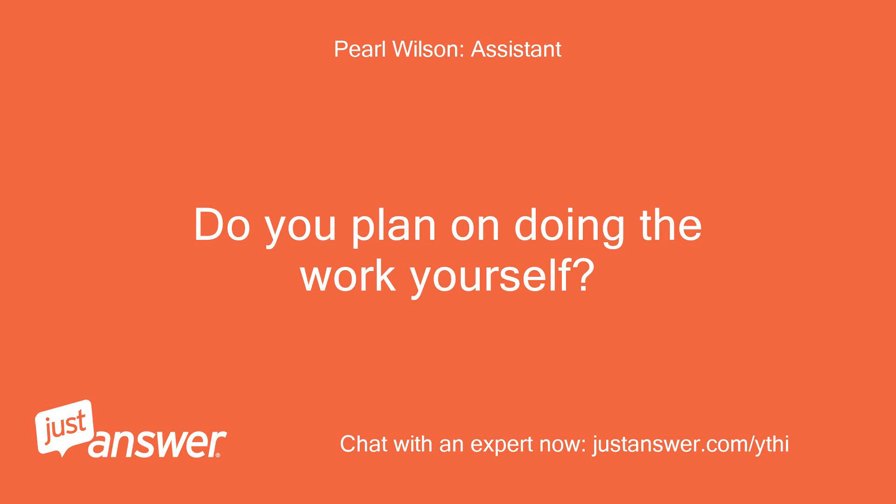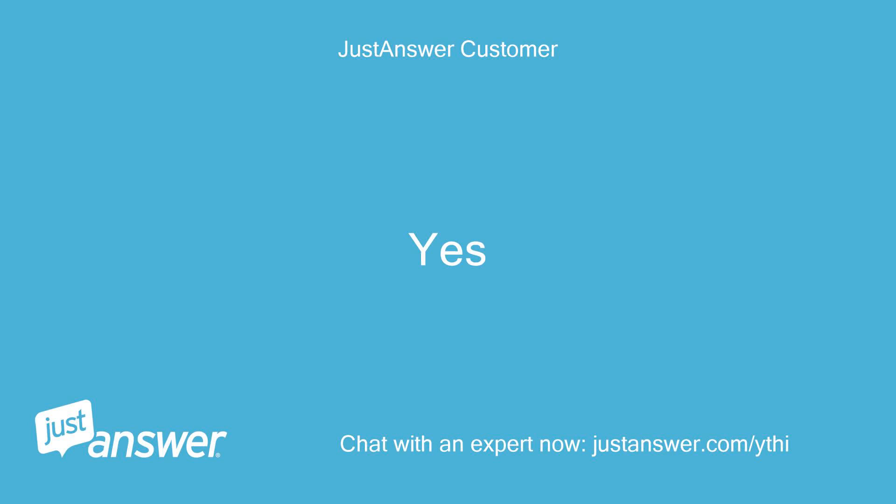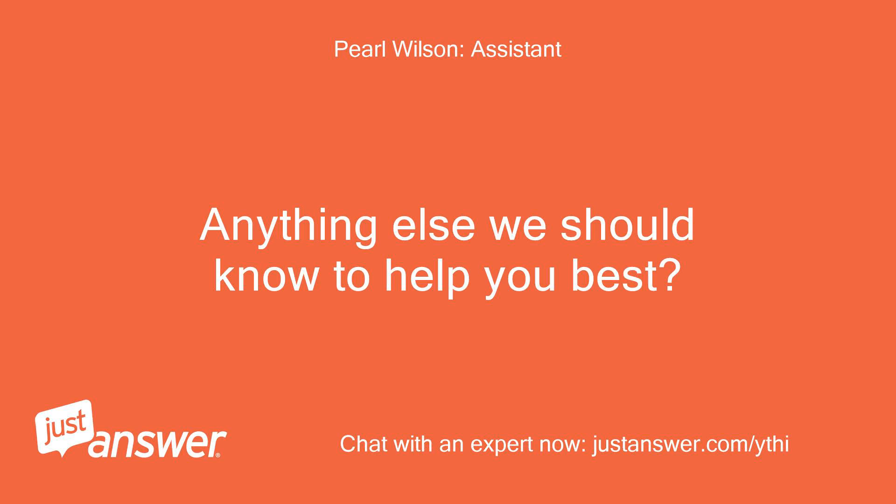Do you plan on doing the work yourself? Yes. Anything else we should know to help you best? Don't think so.